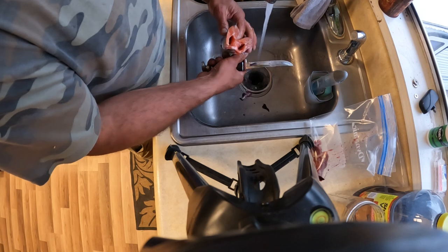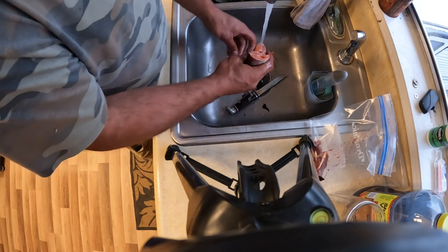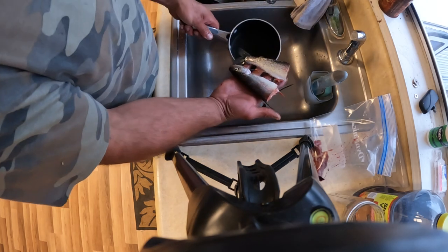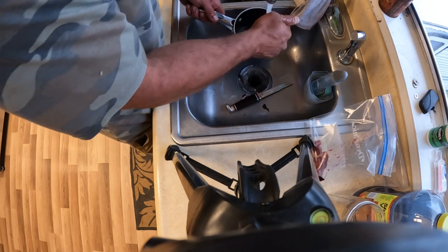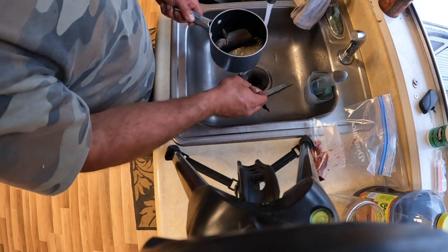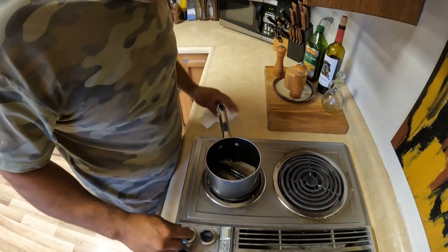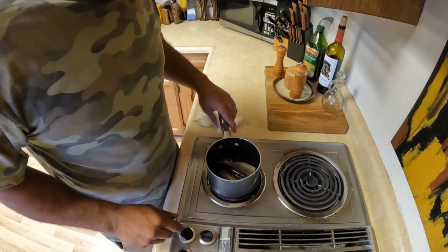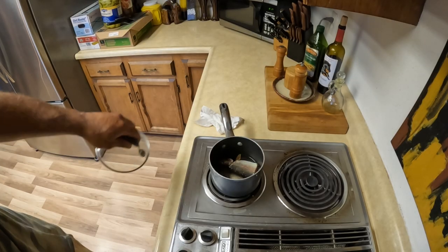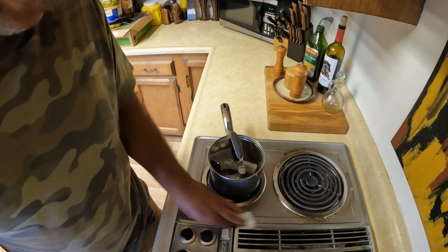That's a nice pink meat there. I'm just going to put this right here in the pot with a little bit of water — probably about a cup of water — and then we'll cook it. I'm going to turn this on medium and put a lid on it, and we'll come back when it's done.